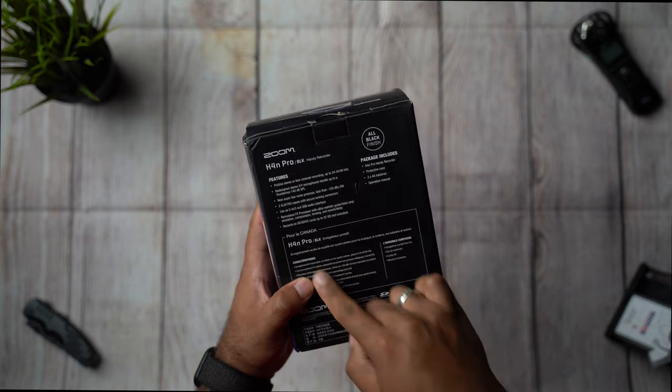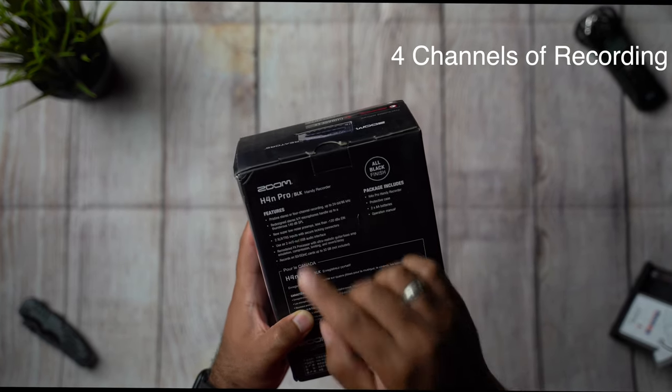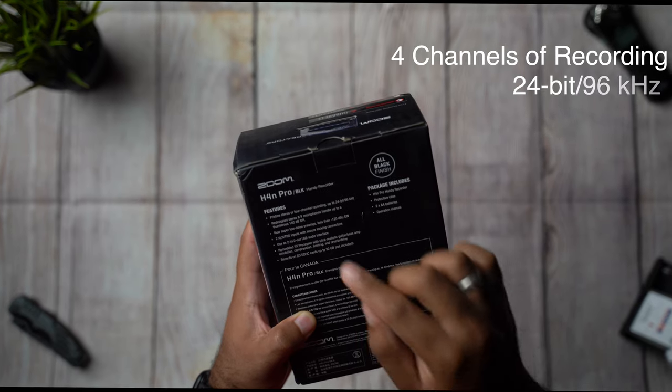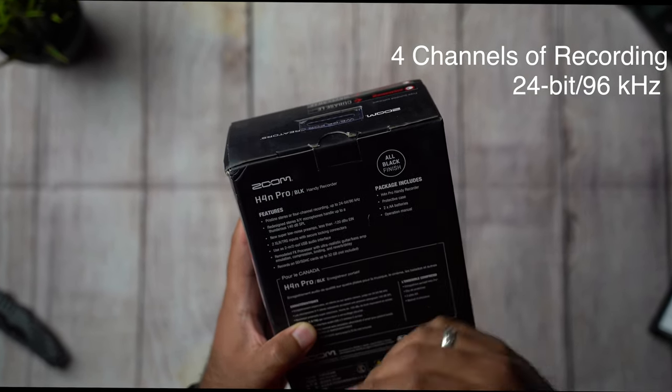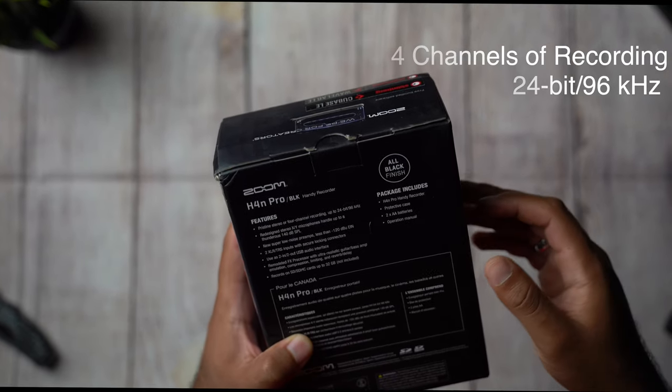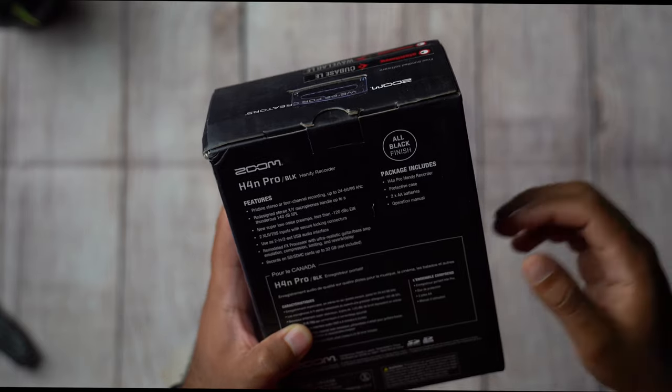So a quick rundown of the features: it has pristine stereo or 4 channels of recording up to 24-bit, 96kHz. Regularly 24-bit 48kHz is plenty, so 96 is even way higher — very, very good.